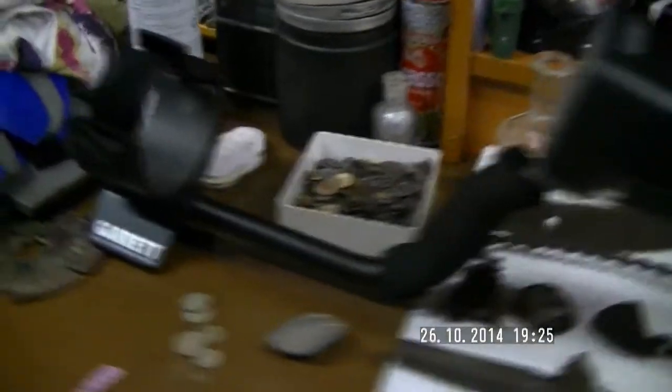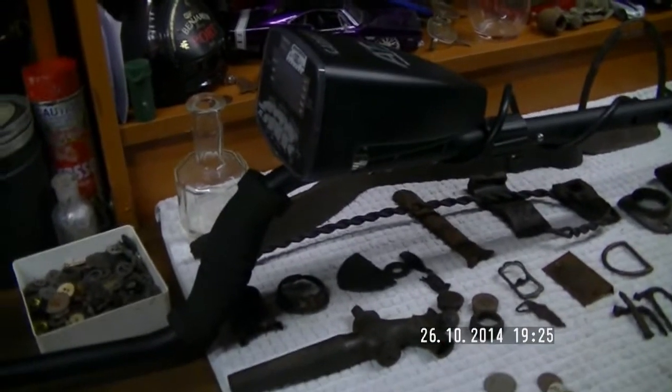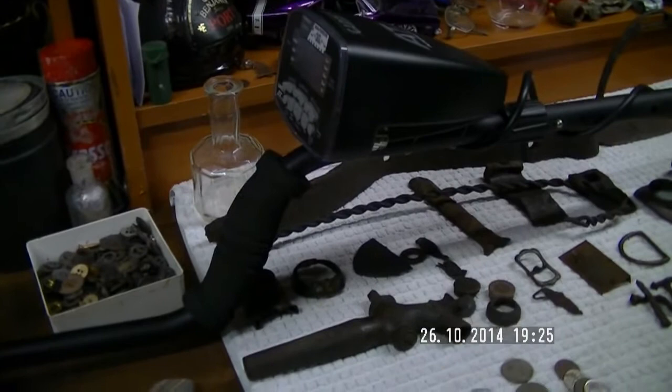I was very happy with the detector — very happy indeed. It's the correct weight for me. It's just a gentle swing; it seems to go and it fits well to the arm. The weight is spot on. I've had other detectors that were either a tad too heavy or a tad too light, but this one I'm very happy with.